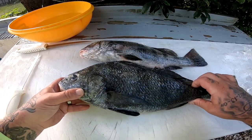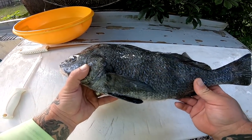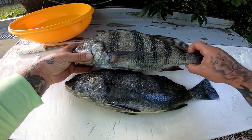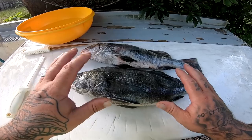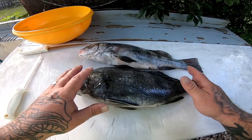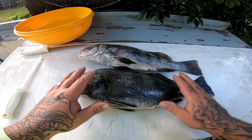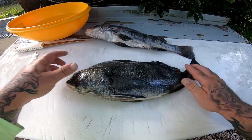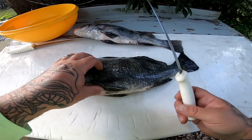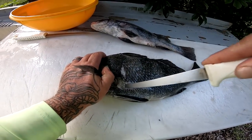All right guys, we're at the cleaning table. Here are our black drum — these are two of the smaller ones we've gotten the past couple trips. What we're going to do today is really simple: just take the fillets off. We're not going to skin them or scale them. We're going to do black drum on the half shell on the grill — very popular with redfish, but you can do it with black drum too.